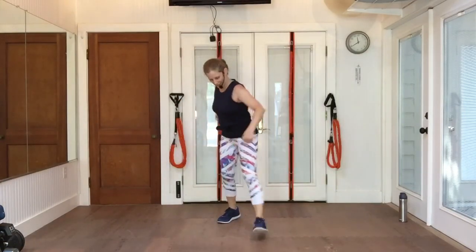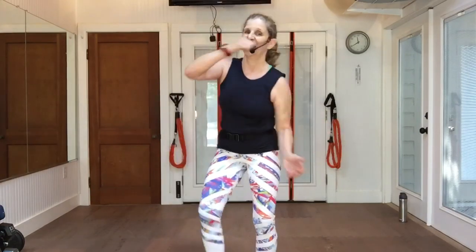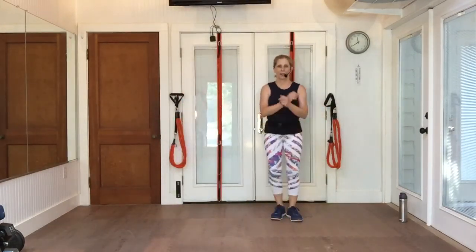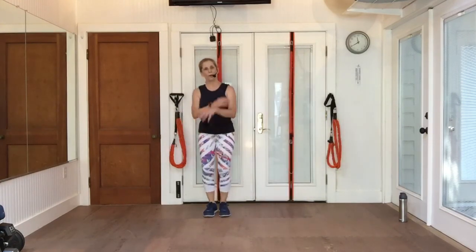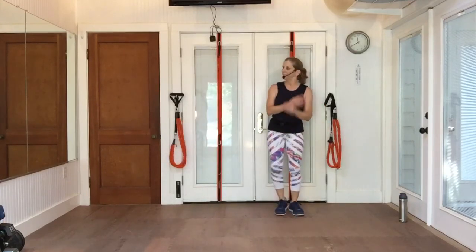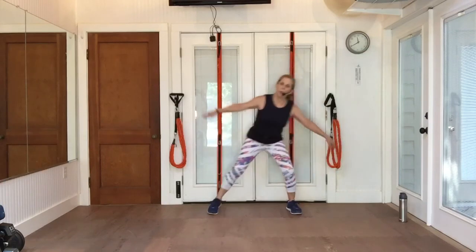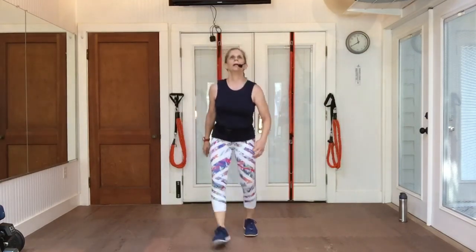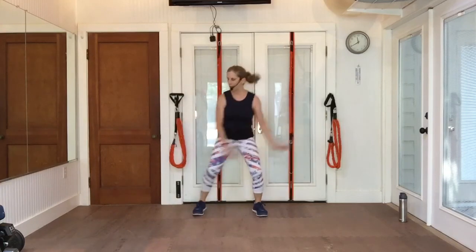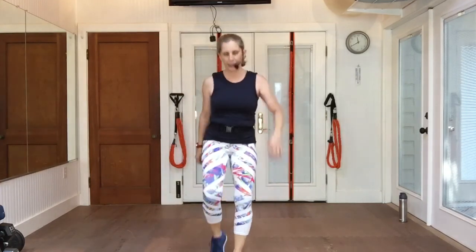Step it up. Pony back. Slide to the right. Walk it forward, take it back. Step touch and swing. Walk it up, walk it back. Swing it.